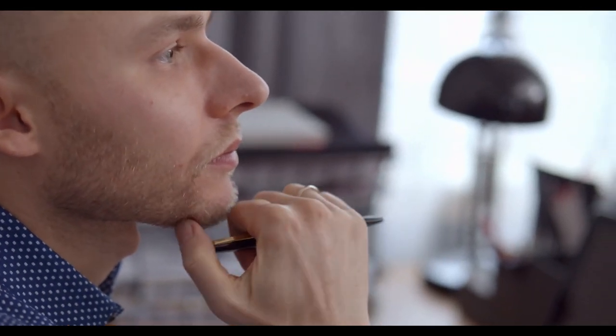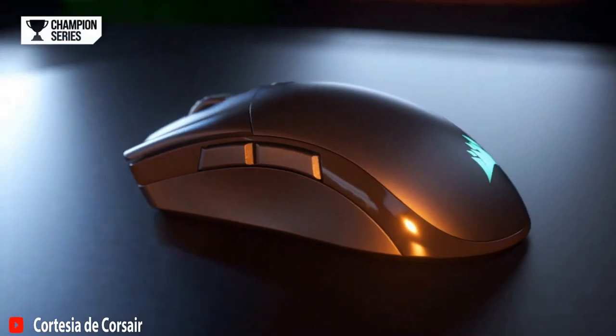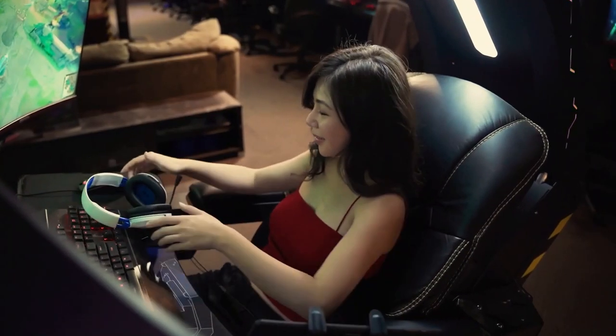Interested in learning about its specifications, benefits, and possible drawbacks? Then don't miss this video. We'll show you everything you need to know about the Corsair Saber Pro so you can decide if it's the mouse you've been searching for, or if there's another option that better suits your gaming style.